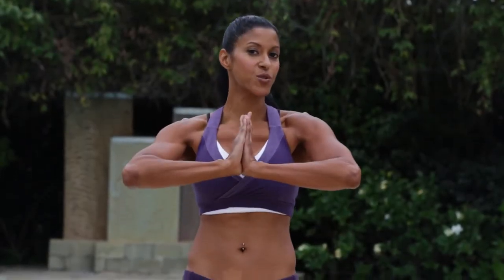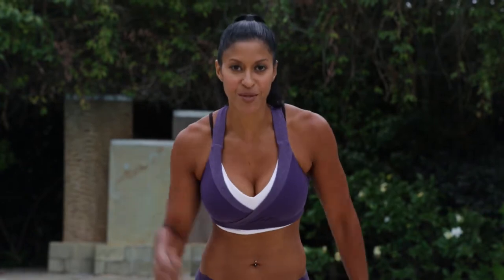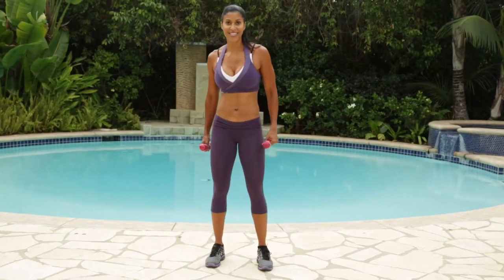Hey guys, I'm Natalie Eco. I'm here to bring you high intensity interval training total body, HIIT two. You guys ready? All right, you guys, let's get started.